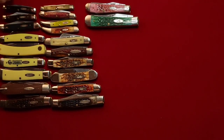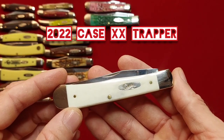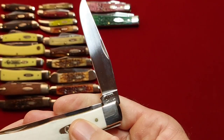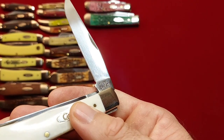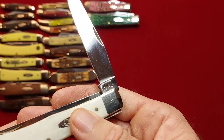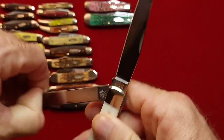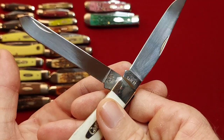And I have another modern trapper by Case — smooth bone in white. And this one is 2022 as well. Must have been the year for buying knives. 6254 SS.